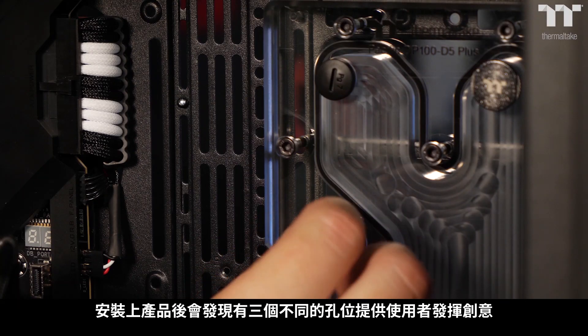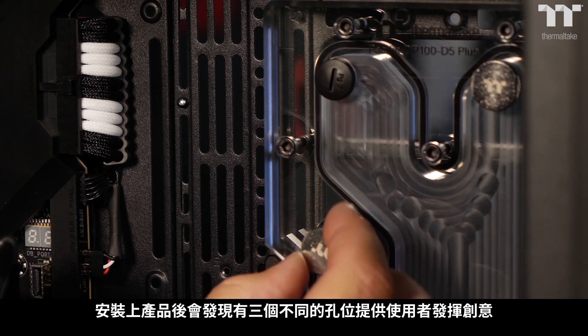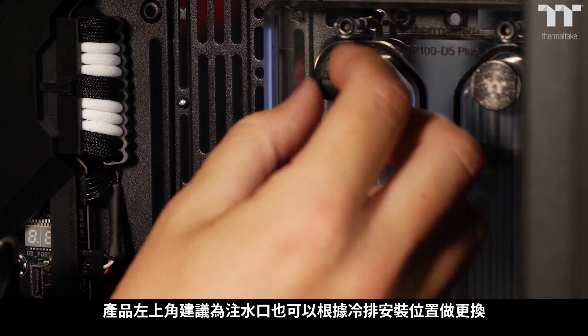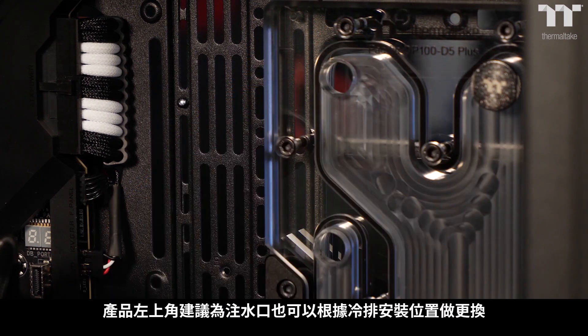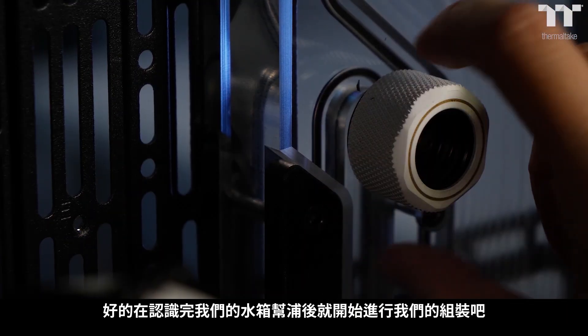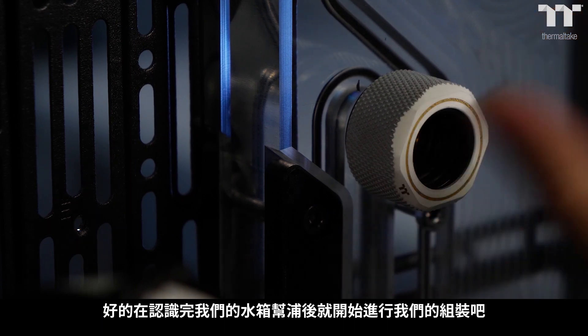The DP100 supports three total outlets on the left-hand side, with two return ports on the top and one dedicated as the fill port. Go left or right on the return based on your radiator port placement, and keep in mind you might change it up once you get some tubes done.